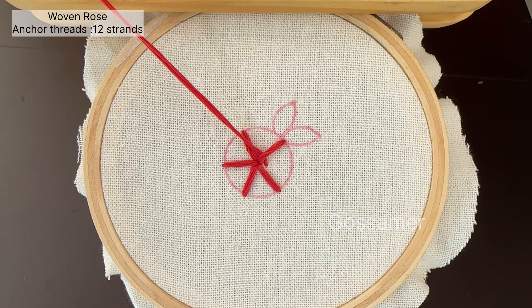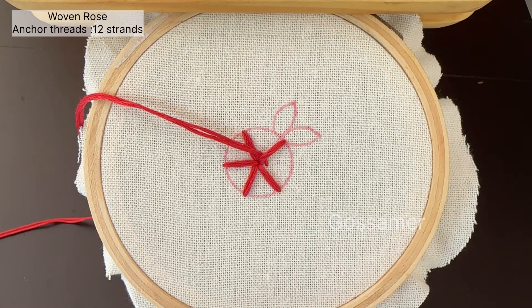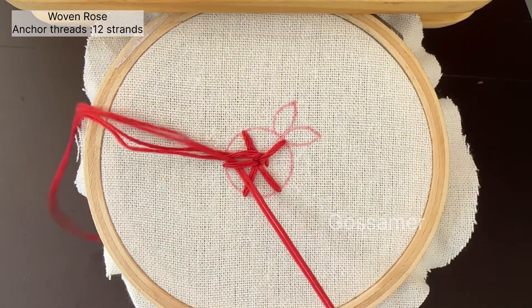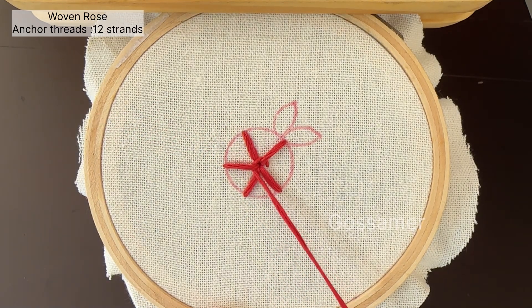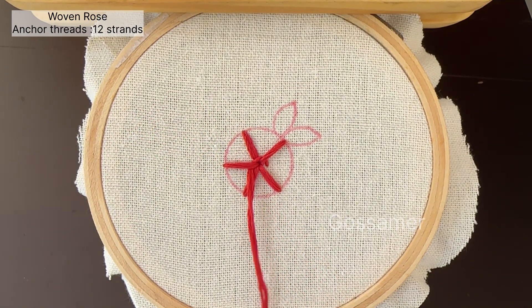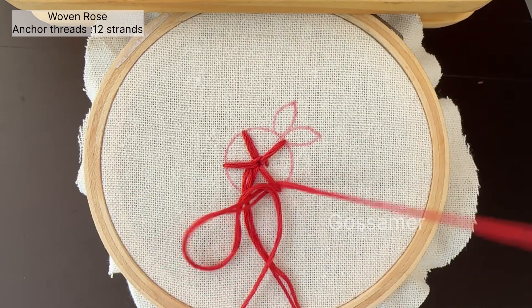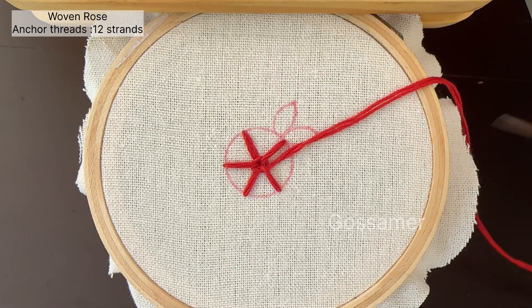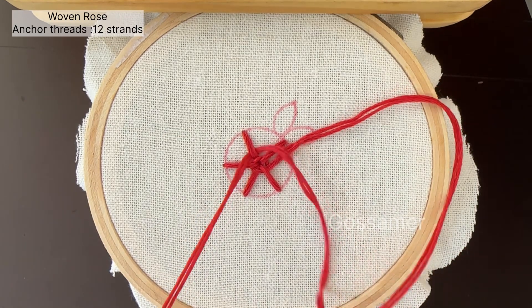First, you have to go below the first stitch — always you have to go below the first stitch. Then you have to go above the next stitch, then below the next stitch, then again above the next stitch, and below the fifth stitch. In this manner, you go below the first, above the second, below the third, above the fourth — like that you have to continue weaving of the flower.